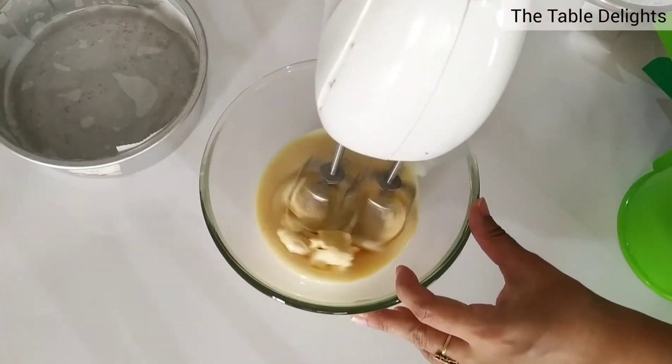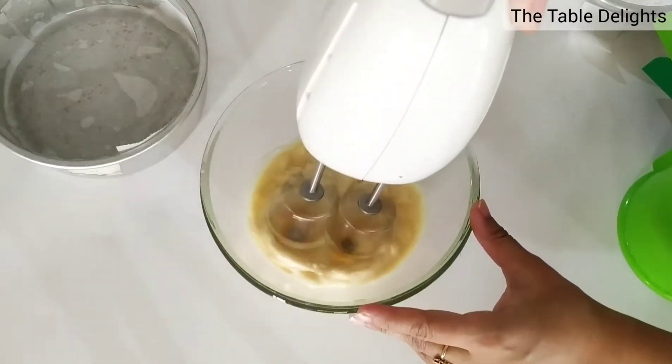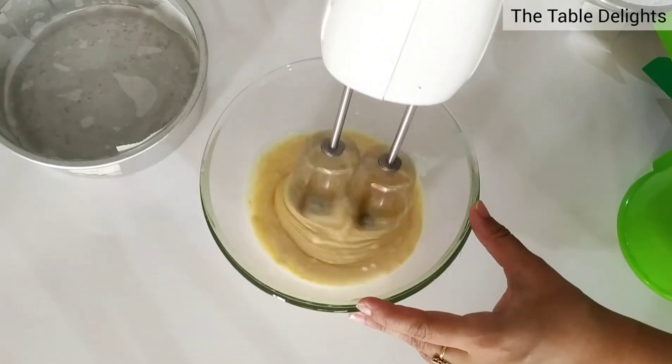I'll mix it with electric beaters. If you don't have it, you can mix it with a spatula. It will take a little time, but it's fine.